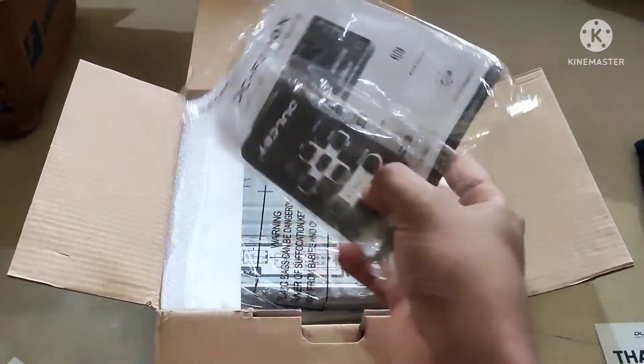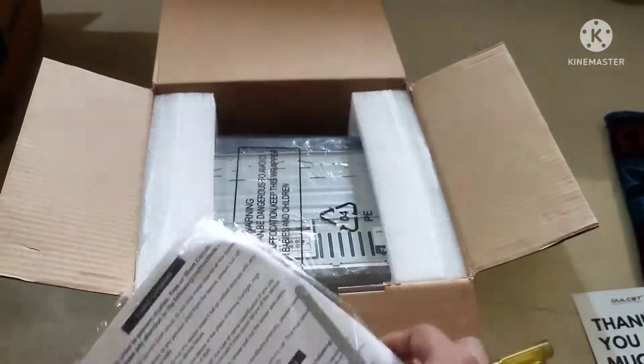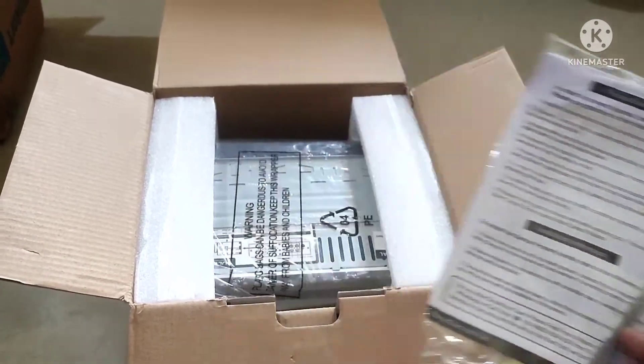We have a welcome kit. There is a remote — you can connect the keys. Now we have an existing system and you can connect the whole system.